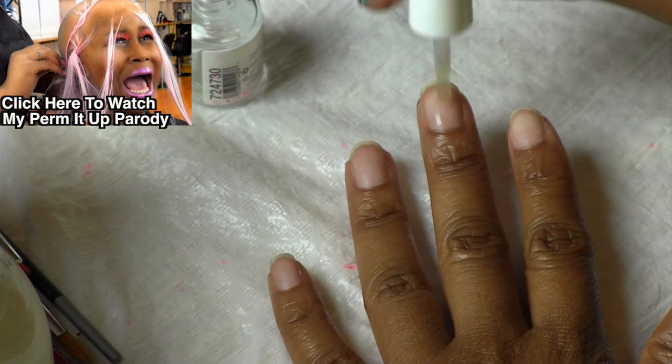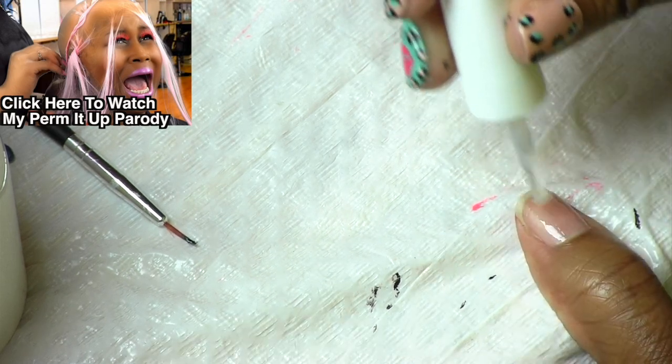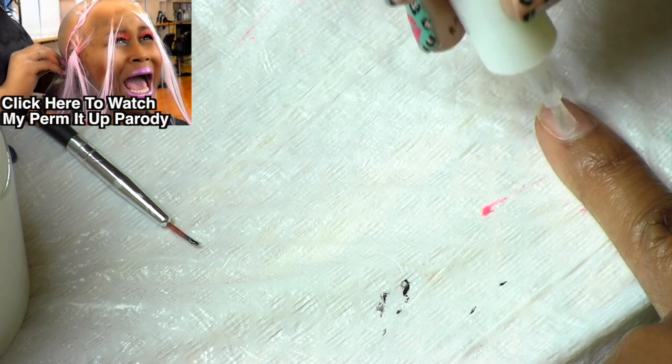The PH Bond helps the polish to stick. You don't put your hands under the LED light for this process. Now we're going to use the foundation — this is like your base coat — and you're going to put your nails under the LED lamp for two minutes after doing this.